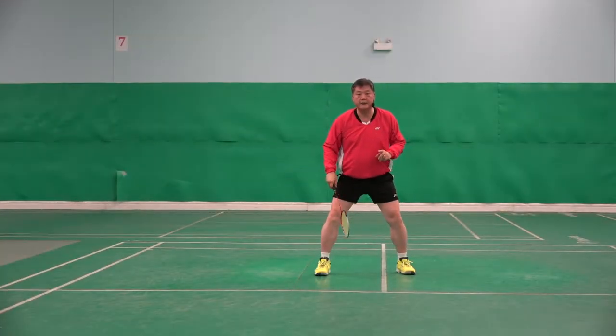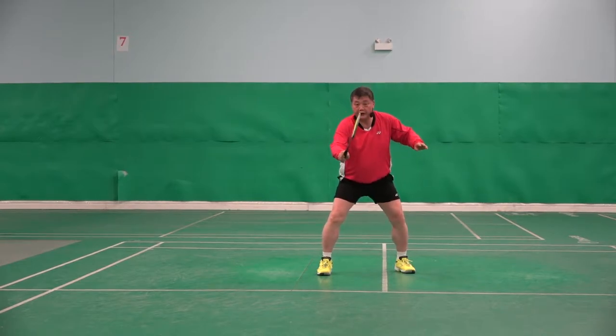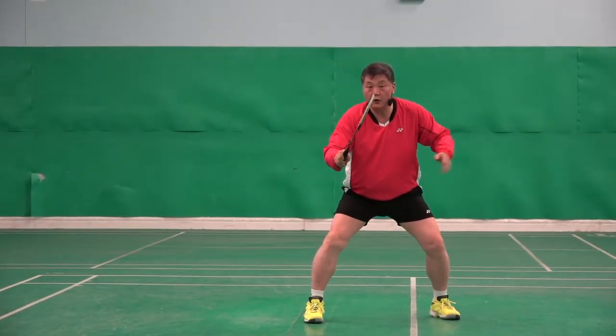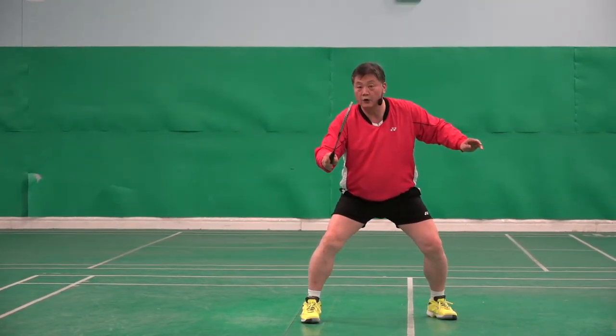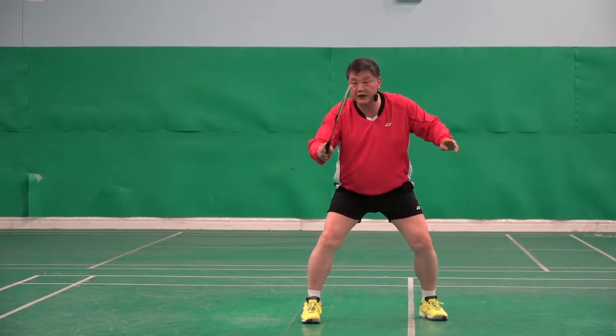Another very important thing: the grip. Ready grip. One — watch my hands. When I do two, at the same time I have to change my grip.